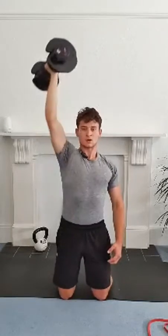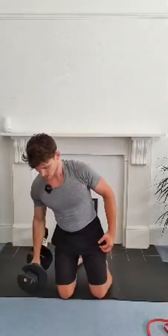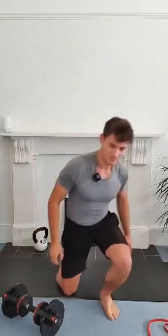All right guys, 20 seconds on the other side, starting in three, two, and one. Off we go. Same process. I've got 10 seconds left on this arm and then we're going to switch onto the other side in four, three, two and one. Guys, time.